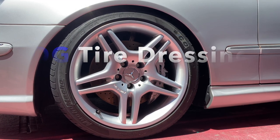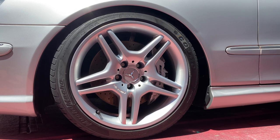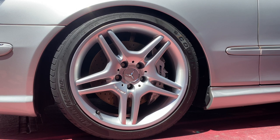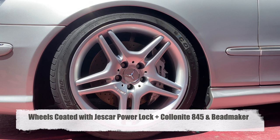Today's review on Obsessed Garage's tire dressing is going to start with a fresh wheel coated with a Coat the Night 845 Jescore Power Lock and a few sprays of Bead Maker.